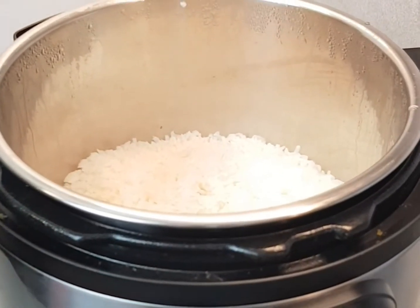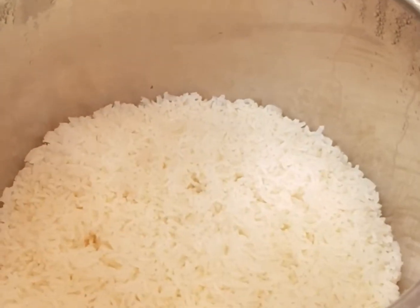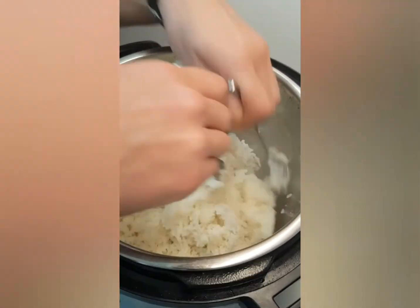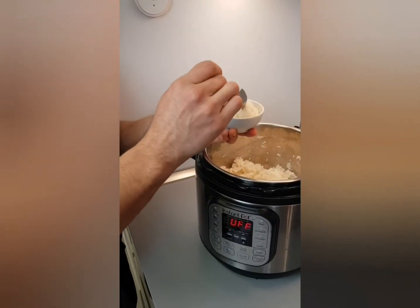You're left with just perfect, simple white rice. Fluff the rice by taking two forks and separating the individual grains, and then you can do a taste test if you'd like.